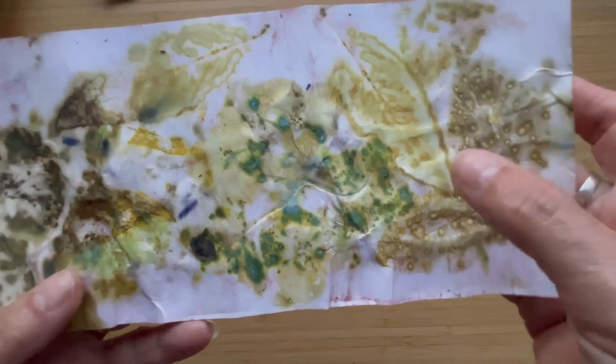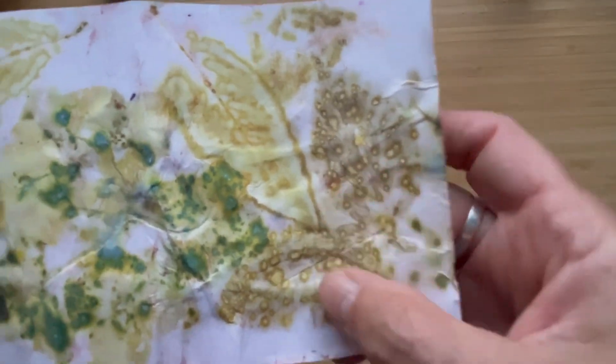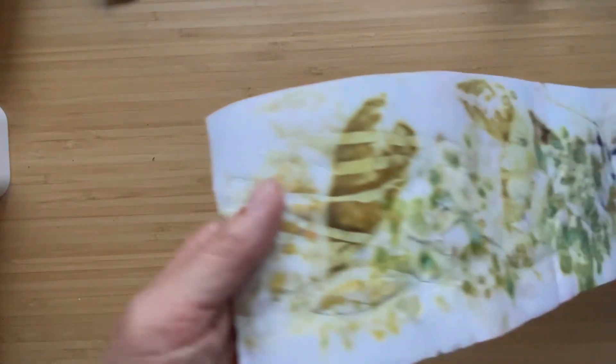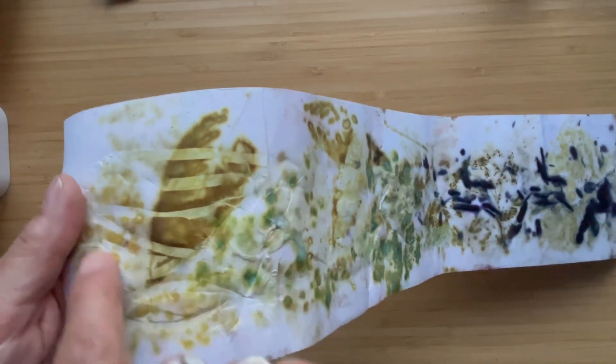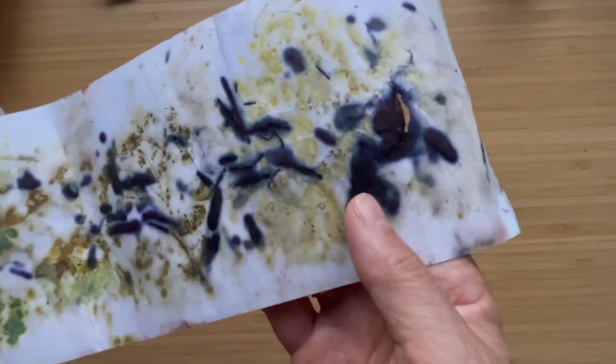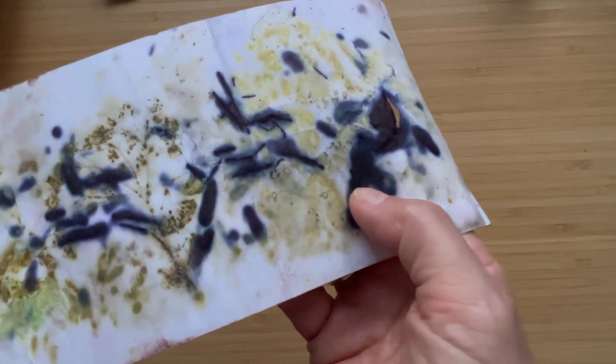So this was the first one - I really like the leaf bits on this. This is a Fabriano watercolor paper, so some leaves came out really clearly. These two here, they're just lovely, and some didn't come out very well at all. And then this is the back of it, with the marks from the elastic band that was holding it together to stop it from unraveling.